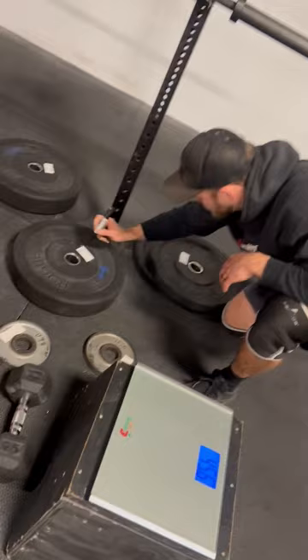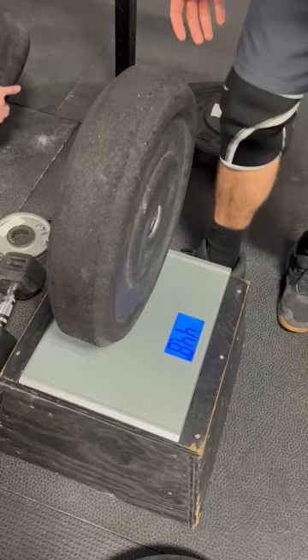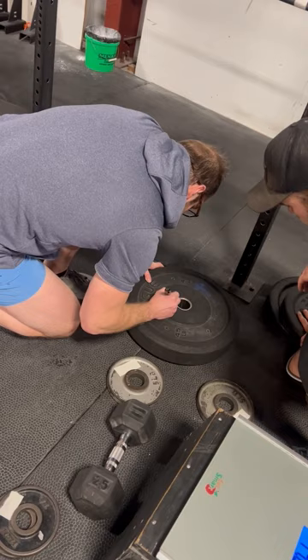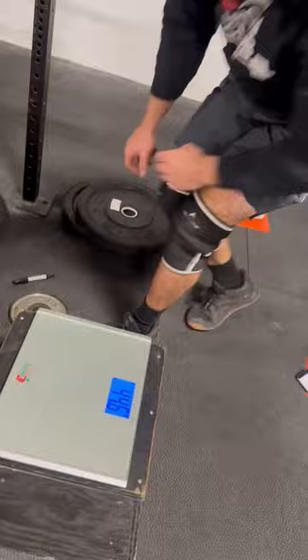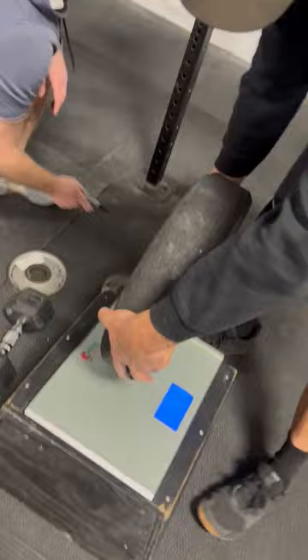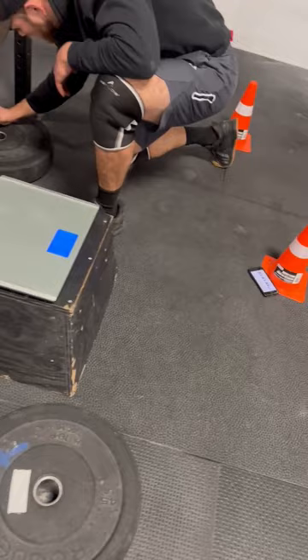45. 35 pounds. There's two more 45s. Good job. 45? Yep. There's two more 45s over here.